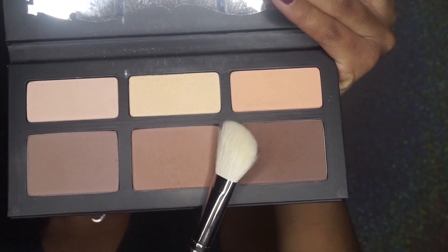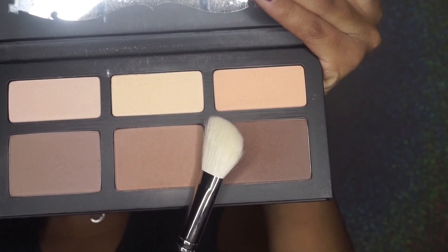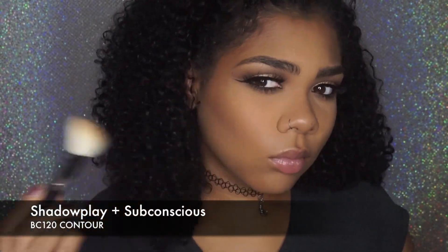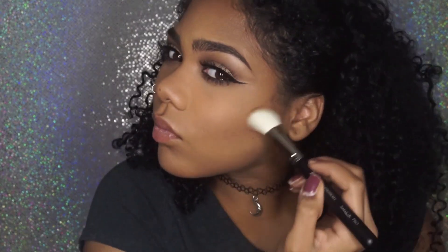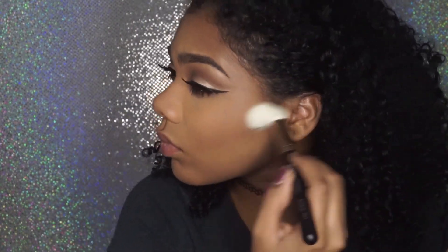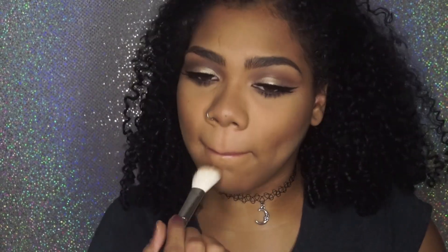Now I'm going to contour my face using two colors — everything will be in the description box. I'm going to use their contour brush; I love little contour brushes like this because they give you a perfect contour. I put that there to snatch that face, honey. I love contouring — it makes me so excited. Contour and highlighting, yes, that's what it's all about.